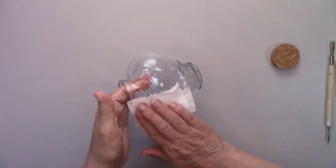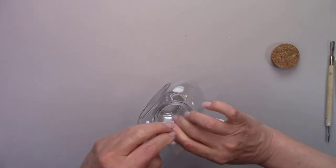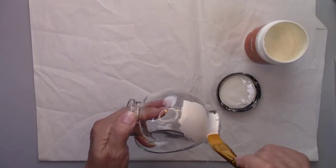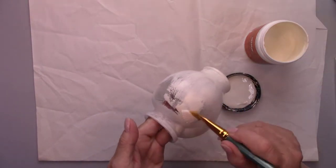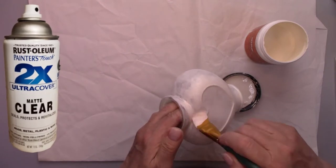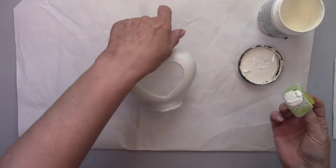I'm giving the bottle a coat of vintage white paint, and after the paint dries I'll spray it with some matte clear sealer. This is a very important step, so make sure you don't skip it. I have a separate video on this technique and I'll leave a link for you.